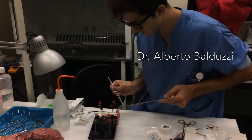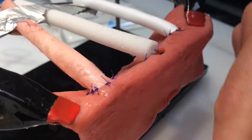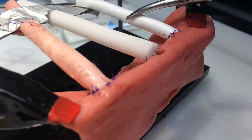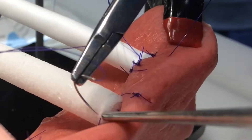For these anastomoses, I had the help of Dr. Alberto Bultuzzi. He's a research fellow at our academic medical center. The biotissue is made in Canada with a type of silicone. I just order a bunch of it to use for training.